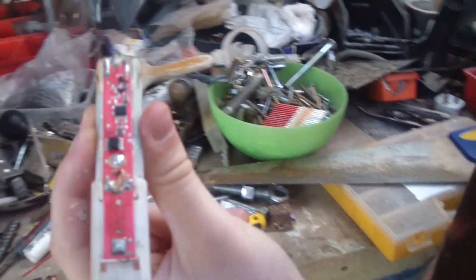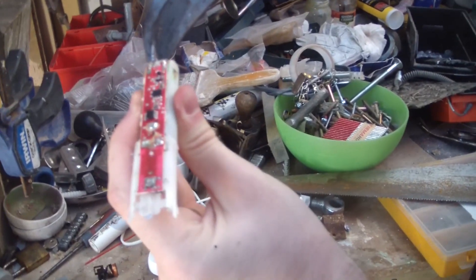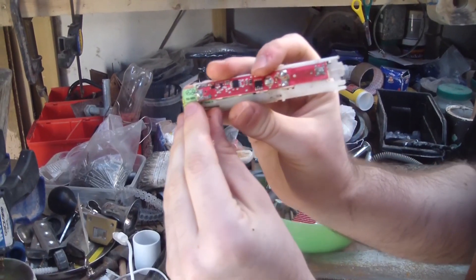You ready to disconnect the battery? I am ready to disconnect the battery. It's a very small battery — it's a NiMH. It's not even lithium.